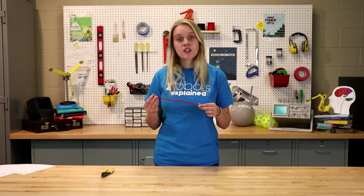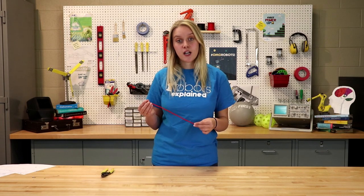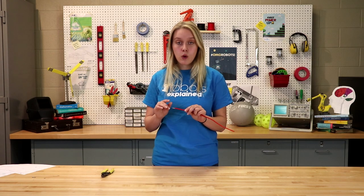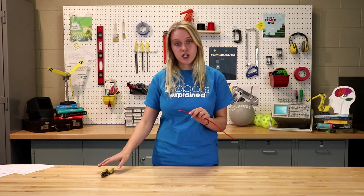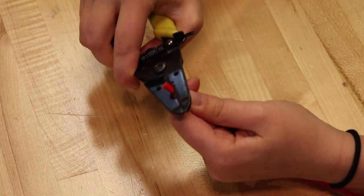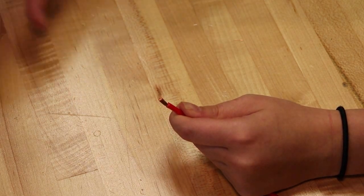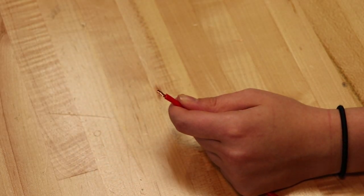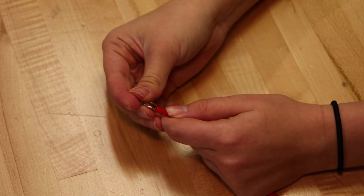First, we will want to start with a piece of wire that has been cut to a desired length. Then on one end of the wire we will want to strip back the insulation using our pair of wire strippers. Be sure to only strip the wire back to the same length as the open part of the contact that is in the shape of a U. Perfect!